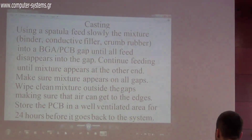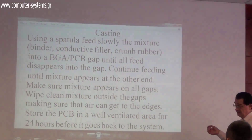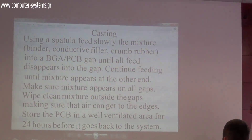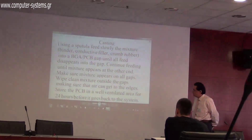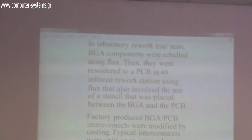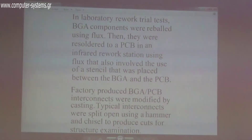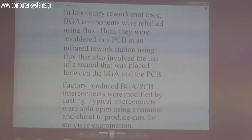To fit the stencil between the BGA and the PCB using conventional methods, you need special machines. But with casting, you can form the stencil very easily without any special equipment. In the laboratory, we produced stencils from the membrane by laser cutting and fitted them into VGA PCB interconnects.